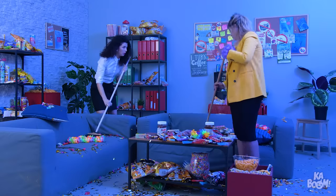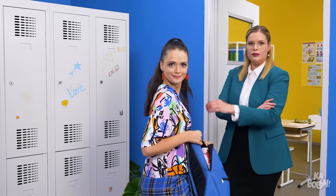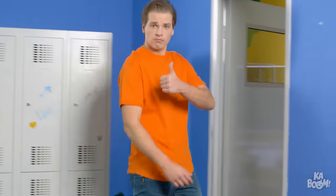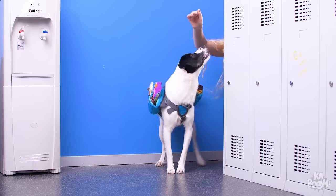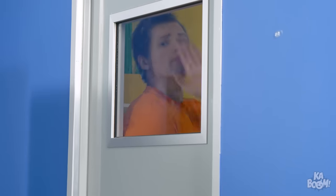Still, once the party's over, you have to clean up! Hey Kaboomers, wasn't that a lot of fun? If you liked our video, don't forget to give us a thumbs up and subscribe to Kaboom for more amazing stories like these! Meanwhile, enjoy our brilliant selection of bloopers — we like to think of them as our cherry on top! Stay tuned and see you soon!